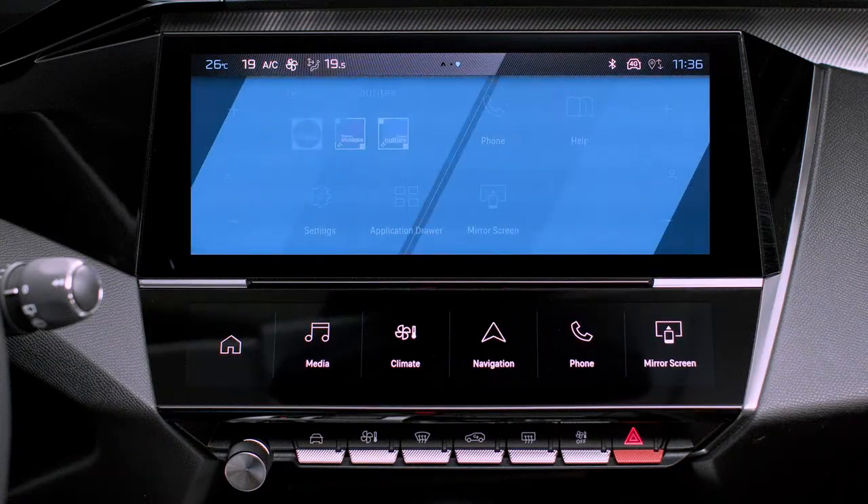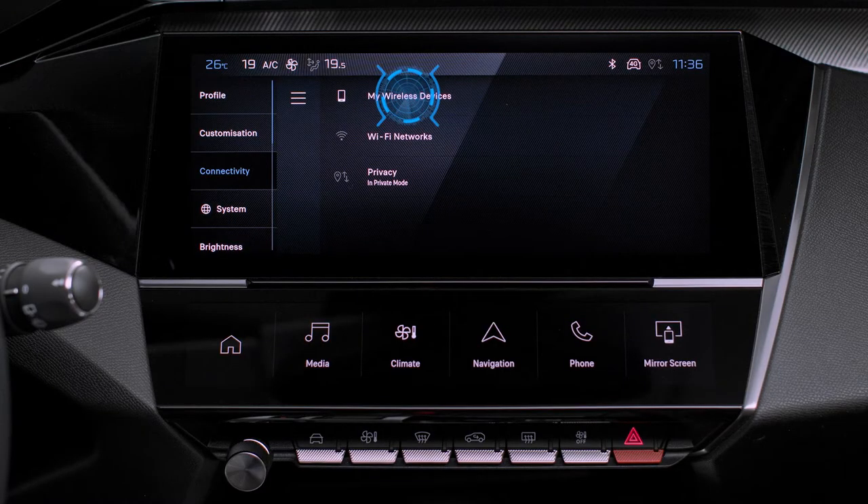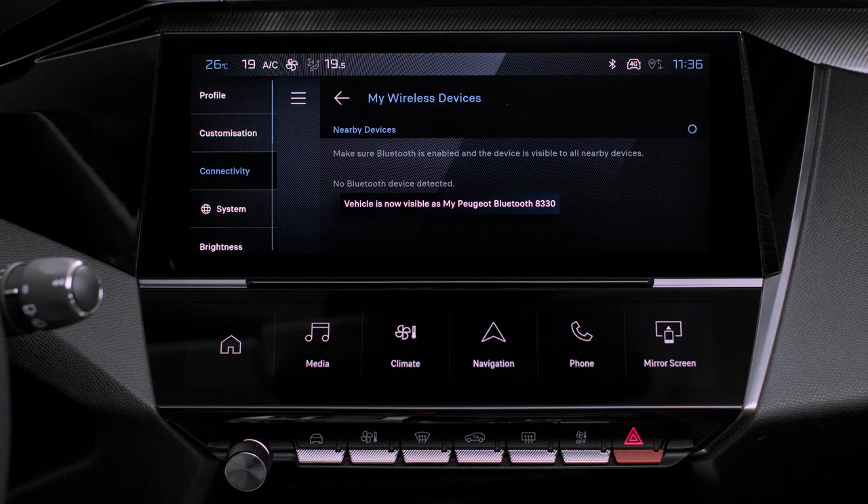Press on the Settings application. In the list, select the Connectivity tab. Select Devices to display the device you wish to connect to Apple CarPlay.